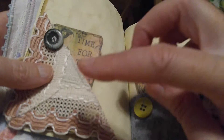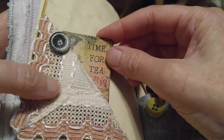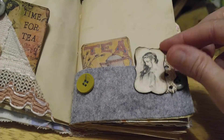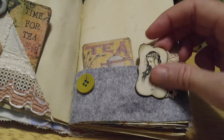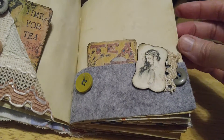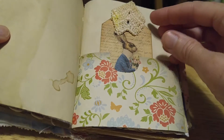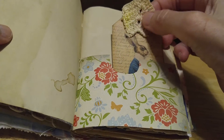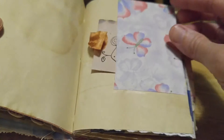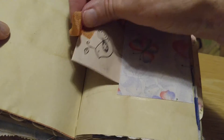The next page has some more lace and a cute little tuck spot for this card. Over here you have felt and I sewed some buttons on. This is an altered paper clip and another little vintage trade card. You've got a rabbit in this and it comes out like that, and it's got some more vintage lace. The next page has another little ribbon and a little journaling ticket.